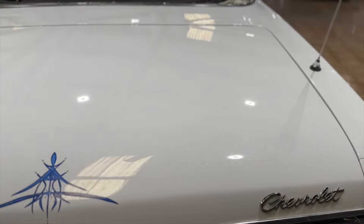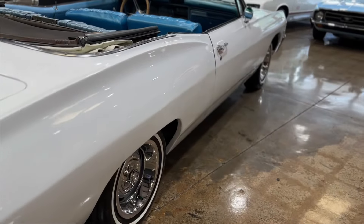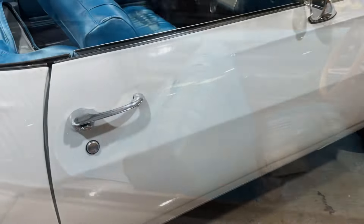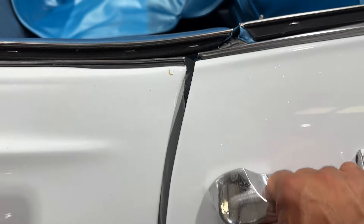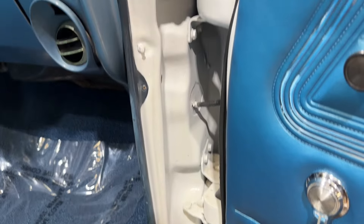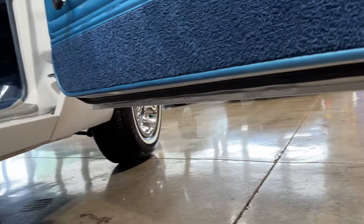I'm looking to see if there's anything else I can point out. There's a little ripple in that spot there. There's also a little paint crack right there. Door jams, cab corners, bottoms of the doors — that's really it for the exterior.